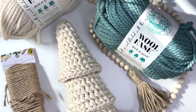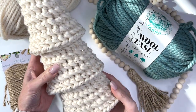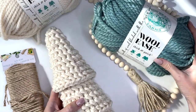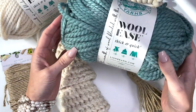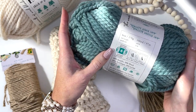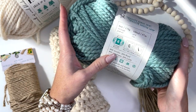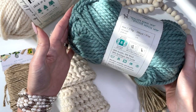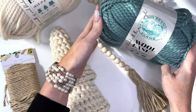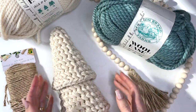Hey, this is MJ and in today's tutorial, I'm going to be showing you how to make this multi-tiered Christmas tree. I've used Lion Brand Wool Ease Thick and Quick for this project. It is a super bulky weight number six and it is a blend of acrylic and wool. It's a really beautiful luxurious looking yarn — I love it for all kinds of my projects.